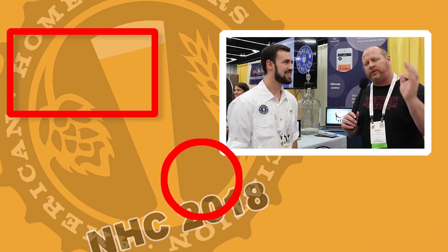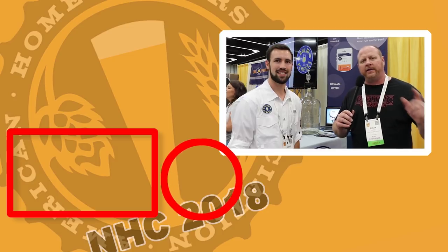Where can people find out more information about the Kickstarter and the current product? Our Facebook page has a ton of information — Brew Perfect — and then you can also go to our website, brewperfect.com. I'll leave a link down in the description below. For more great coverage from NHC, be sure to stay tuned to Short Circuit of Brewers. Hit that subscribe icon now. This has been Brian for Short Circuit of Brewers on location at NHC. We'll see you in the next video.